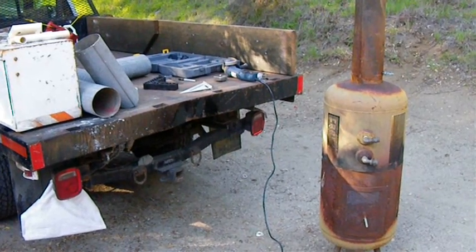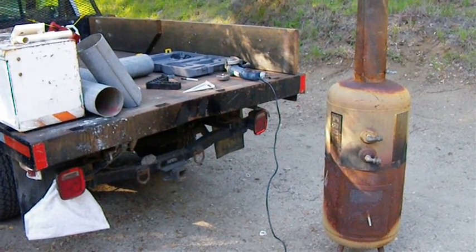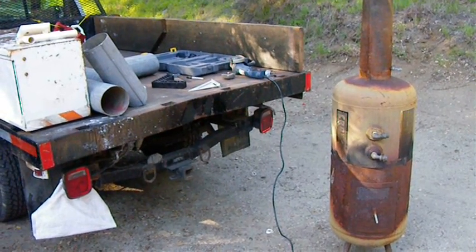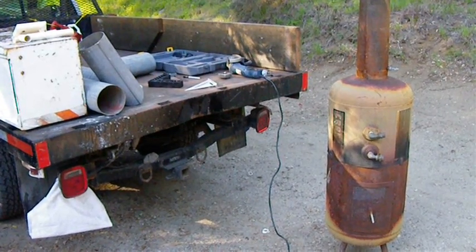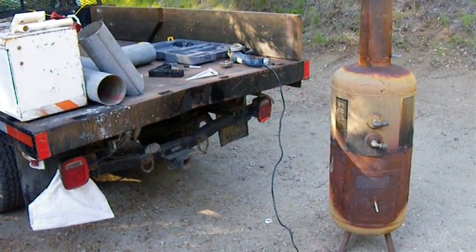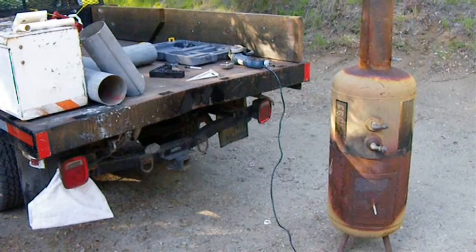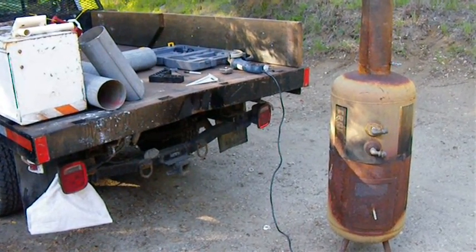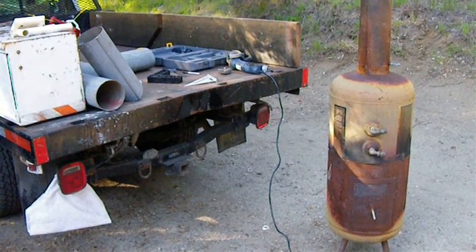Hello again. A little while ago I made a little mini rocket stove heater, and that was just a sort of a proof of concept for the real deal, which is a rocket stove water heater for my hot tub.